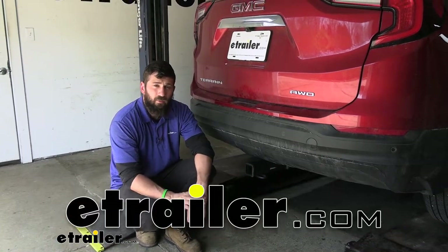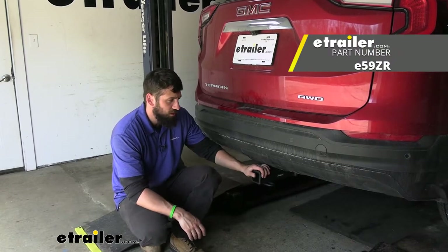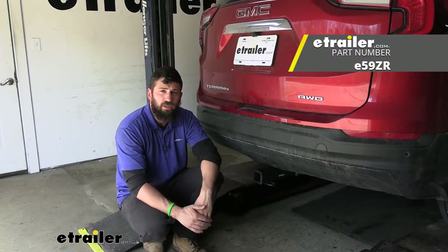Hey everybody, how's it going? Today we're going to be going over and showing you how to install the eTrailer trailer hitch receiver here on our 2022 GMC Terrain.